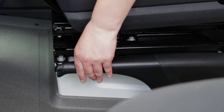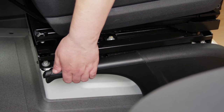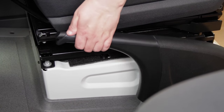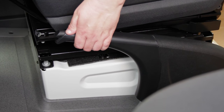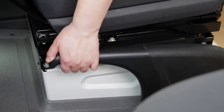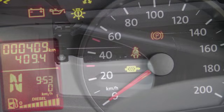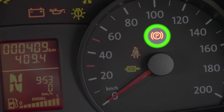Some vehicles have a collapsible handbrake. To engage the handbrake, lift the handle upwards and listen for a ratchet sound. To release the handbrake, pull the handle firmly upwards and with the button fully depressed, push the handbrake down to the floor. If the handle can be lifted without the ratchet sound, the handbrake is already engaged.